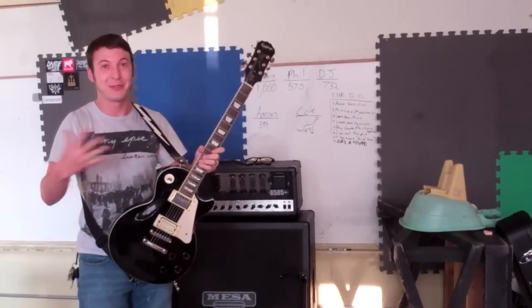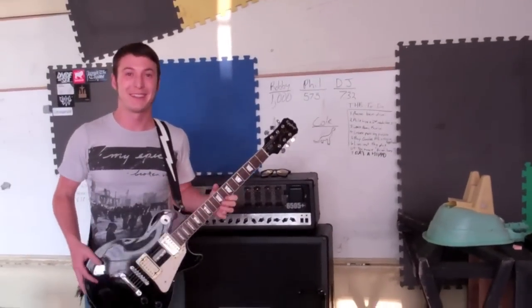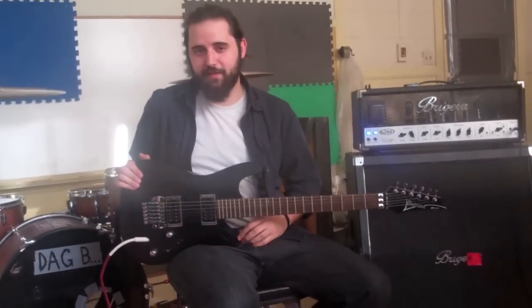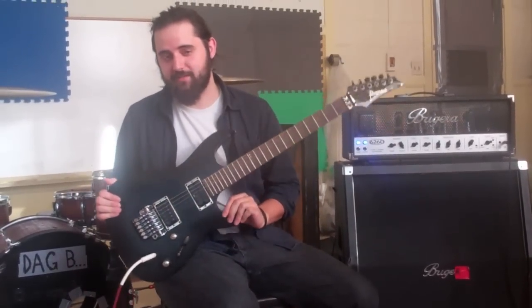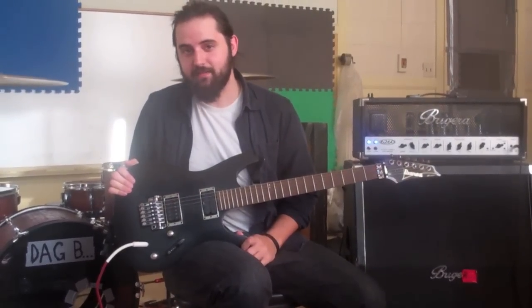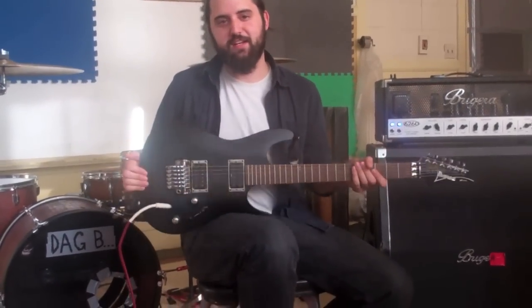Not a real phone, but it's the brand of guitar. I'm Aaron from the Handsome Bandits, and this is my gear. It's an Ibanez S320. I love it very much. It's black, and yeah, that's about all you need to know about it.